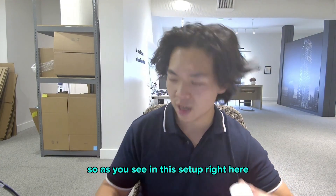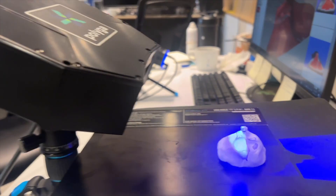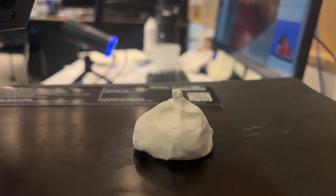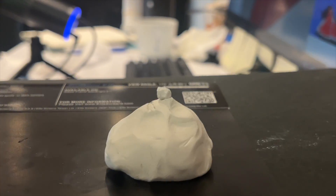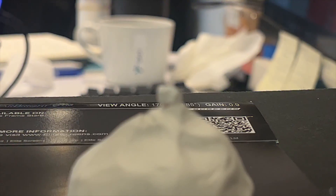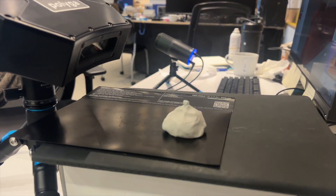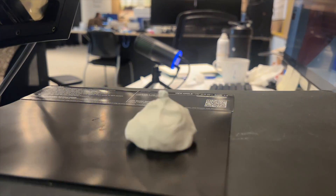As you see in this setup, I have the modeling clay and rock put together, elevated on a platform coupled with our 3D scanner C506 on top of a tripod. This will allow me to manipulate the rock in a 360-degree rotation so I can capture all the data from all different sides and combine it all together in the software.